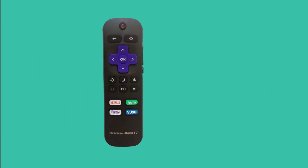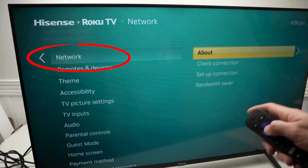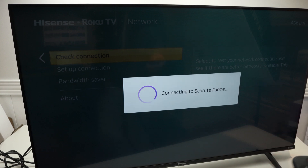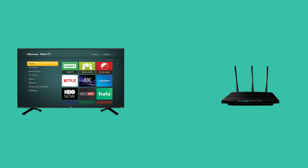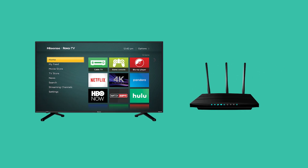Method 1. Grab your remote and press the Home button. From there, go to Settings, then Network, and select Check Connection. Your TV will scan for available networks. If no networks show up, your TV might be too far from the router. Take a look at the signal strength — if it says poor or worse, that's likely the issue. Try moving your router closer to the TV or consider using a Wi-Fi booster to improve the connection.